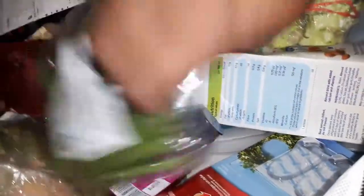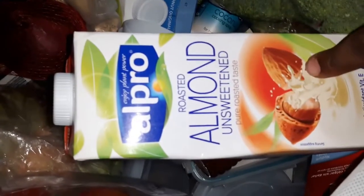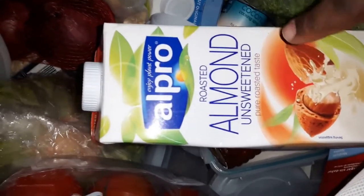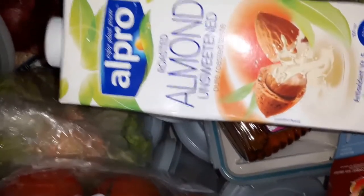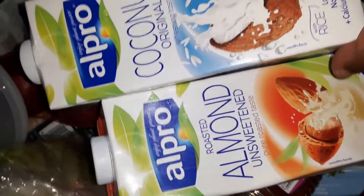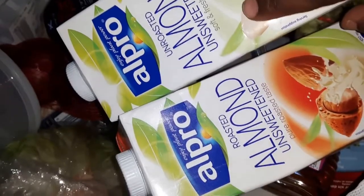These are the green beans, which are free. I plan to put them in with the chicken. I've also switched from dairy milk to almond milk — on the Slimming World plan this is your Healthy Extra A and you can have one litre of it, whereas with dairy milk it's much less. I got three types because I wasn't sure of the difference: almond unsweetened pure roasted taste, almond unsweetened soft and fresh taste, and coconut milk.